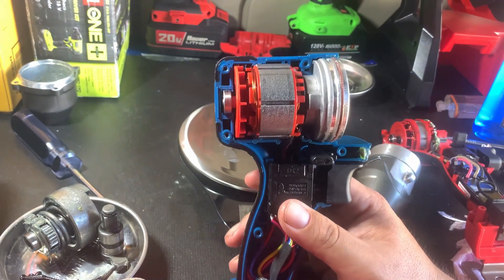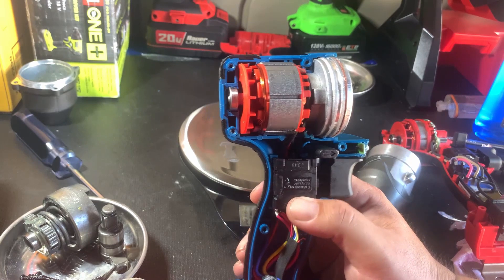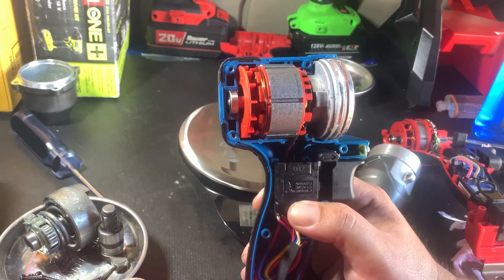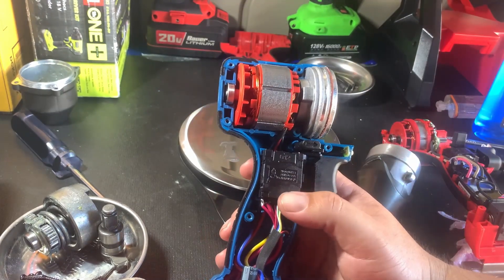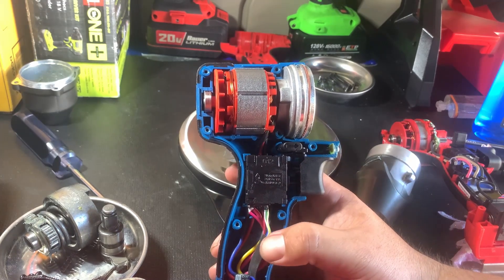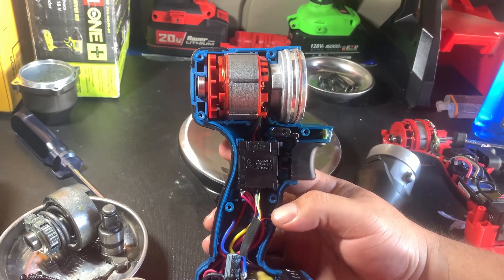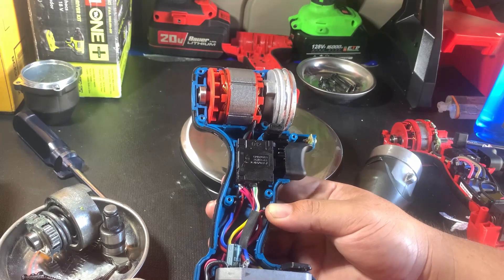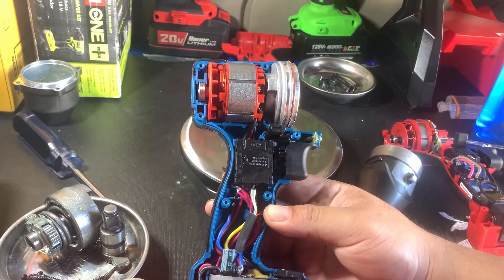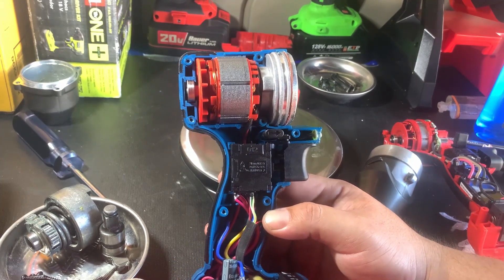Overall, they're both very good tools. If you're already in the Milwaukee platform, go ahead and get the Milwaukee — and they don't even sell this model anymore, they have the Gen 3 version now, so if I get my hands on one I'll disassemble that too. I still need to use the Hercules a bit more for a full review, but I can recommend both of these tools in a heartbeat, especially the Hercules for the price at $89 — half the price of the Milwaukee, and it does about 95% of the power.